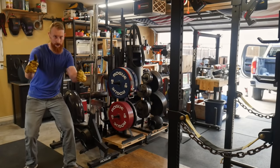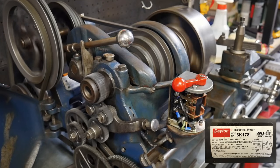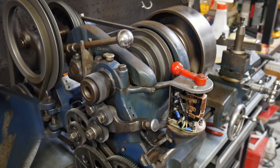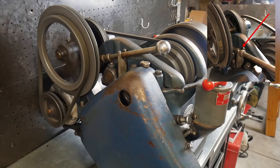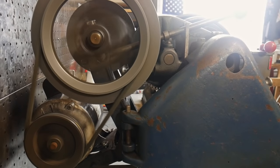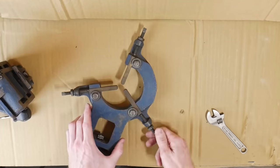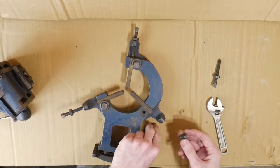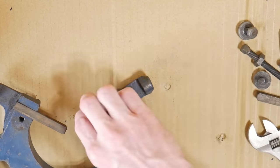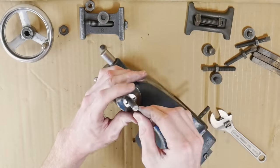After getting the lathe unloaded from the truck, I wired up this aftermarket 1750 RPM motor just to get a test run and make sure everything was working. There's a pretty good deal of vibration in the system, and this arm with a saddle on it is not in its cradle. I think the belt that goes over the headstock has stretched over time, and instead of changing the belt, they relied on the weight of the swing arm to keep belt tension, rather than having the saddle in the cradle and adjusting tension by threading that handle in or out.